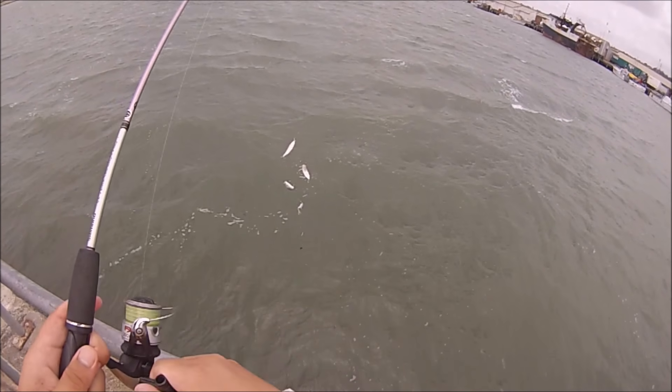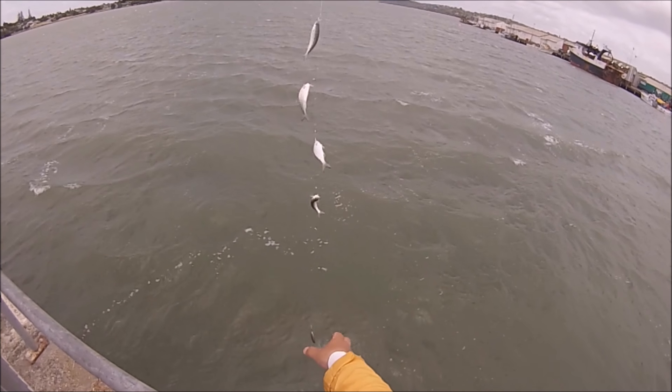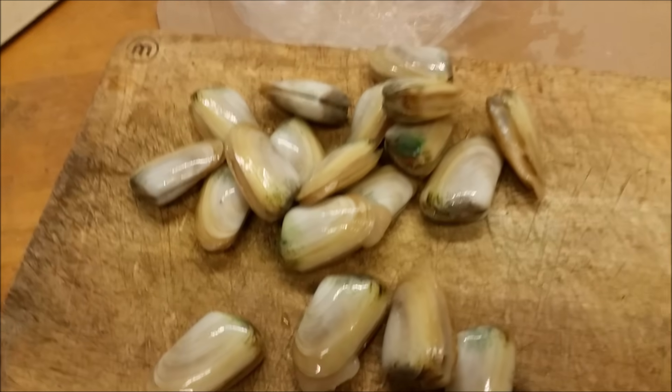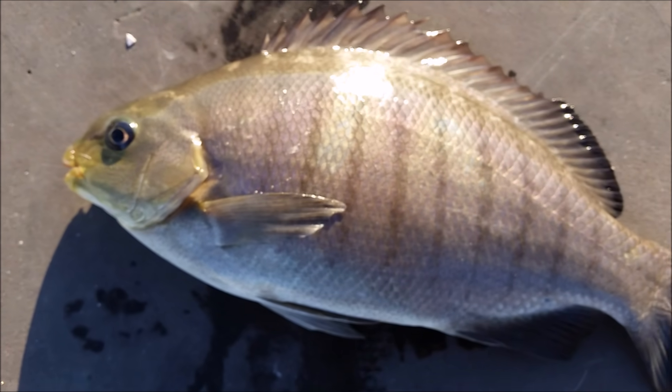I usually use small pieces of oily bait to tempt the bait fish into biting, whether it is bonito, mullet, or pilchard. Sometimes I like to use mussel baits or pippies as well, and that is good for attracting any bait fish — that can also tempt them into biting.